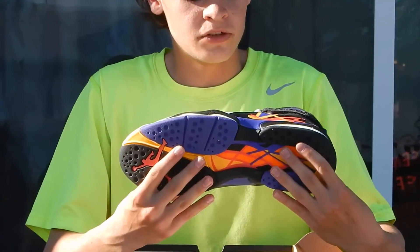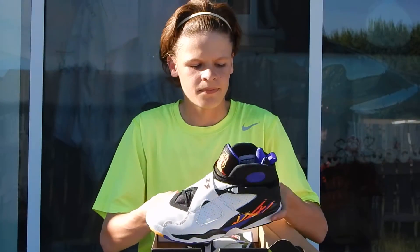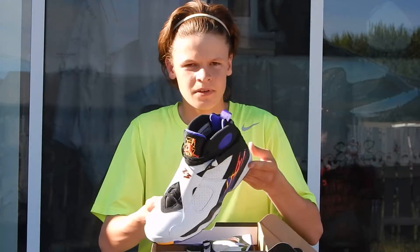Overall the shoe is pretty dope. The laces are black and the rest of the tongue is all black. Like, subscribe, comment, and rate.